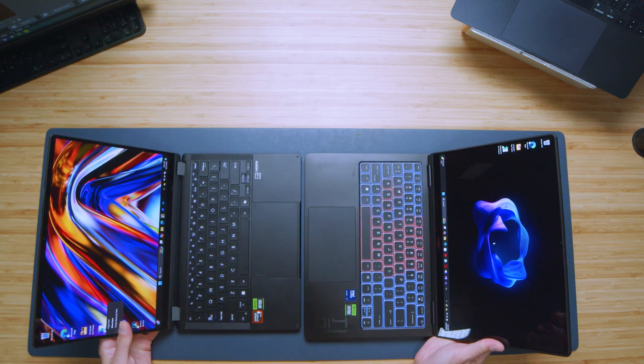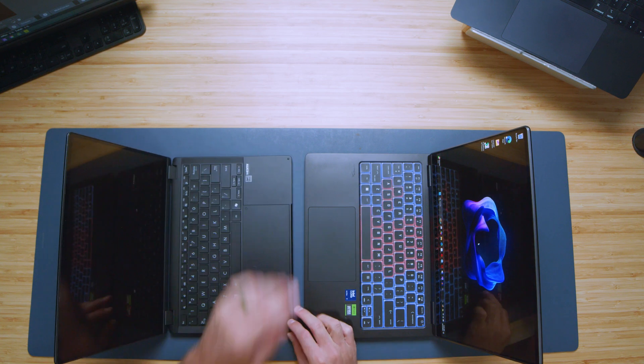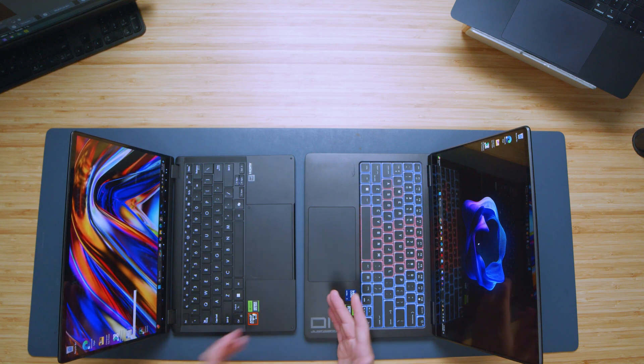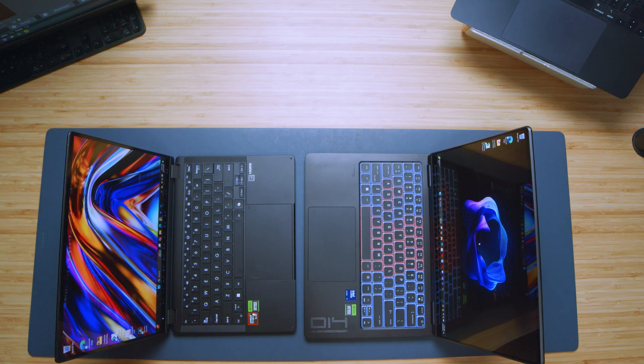Looking at the trackpads, the PX13's is slightly bigger but not substantially. The PX13 also has the Asus dial and touchscreen with pen functionality, which the HP Omen doesn't have. For creative professionals, those are definite usability advantages on the PX13 — but watch the full review for more details on those features.